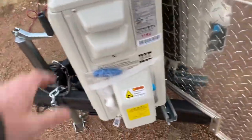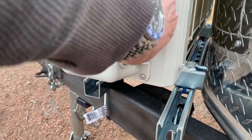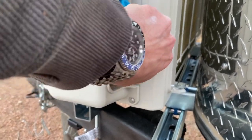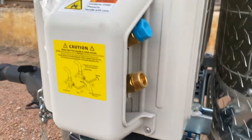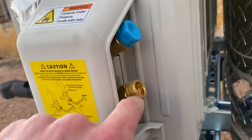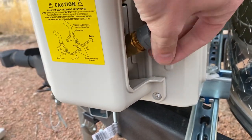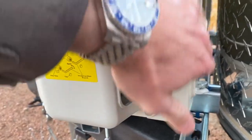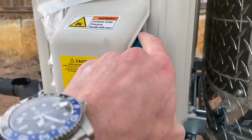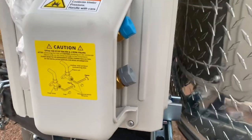The reason I went with Mr. Cool is the pre-connectorized line sets — you don't have to pull a vacuum and you don't have to pre-flare the copper. On the other option you have to pull a vacuum, connect the line sets, and there's a possibility for a leak at the flare fitting. On these they're threaded and connectorized, so vibration and movement on the line set is not going to cause a leak. I've fought flare fittings before with propane and other stuff — for something that's going to have vibration, the pre-connectorized line sets are a really good idea.